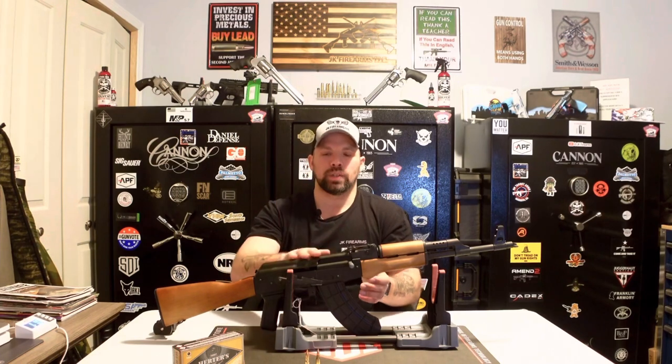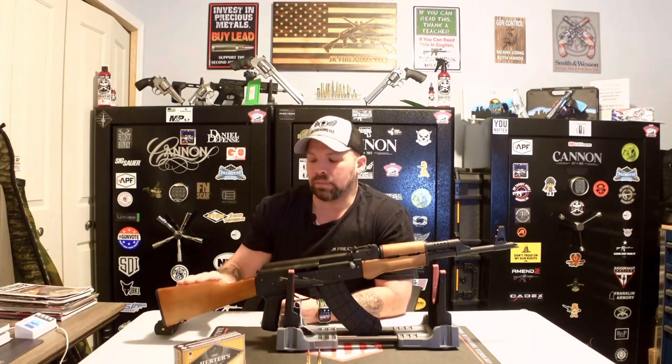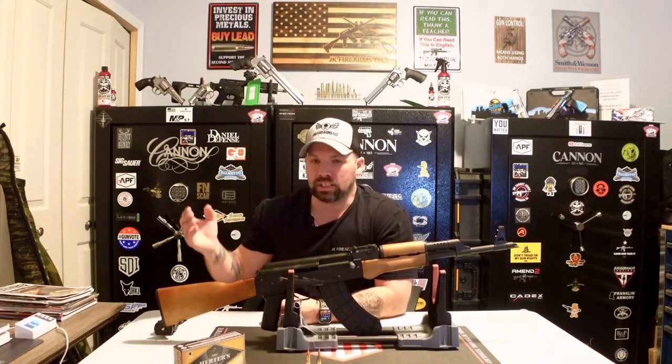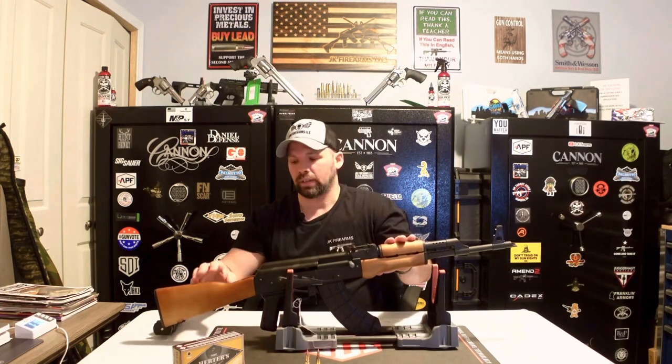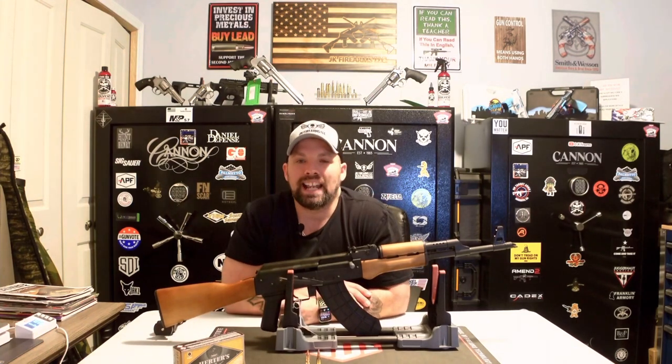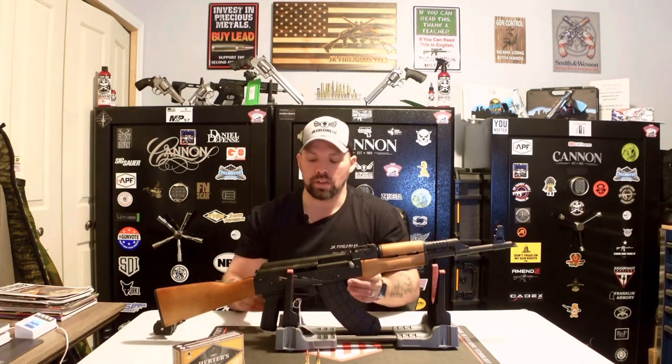Now let's go ahead and talk about this guy — this is the Century Arms VSKA AK-47, or they call it the 'Visca.' You're going to notice a lot of different things about this compared to your typical AR platform. First, the stock — most stocks on ARs are adjustable, whereas AKs have wood furniture, or sometimes plastic or even a metal folding stock. Your typical AK-47 is going to have wood furniture — grips, hand guards, butt stock — and it is non-adjustable.